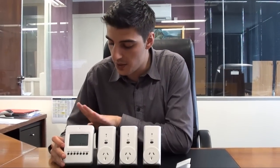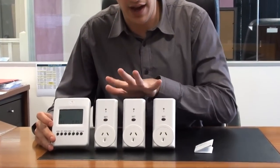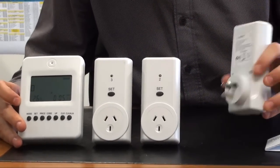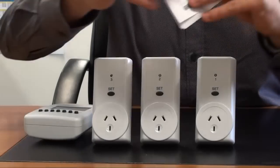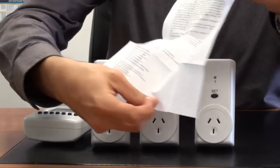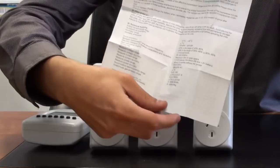Inside the box contents is very little. Essentially we have our monitor unit, we've got our three outlets with the set button on each of those, and just the AC adapter on the back. Last but not least we just have a manual, which is just one page — it's very simple to use and goes through how to get it all set up.